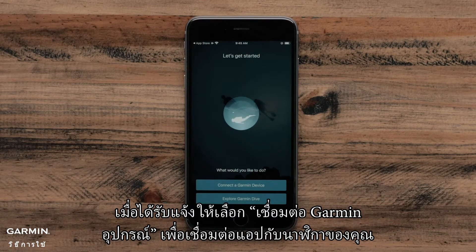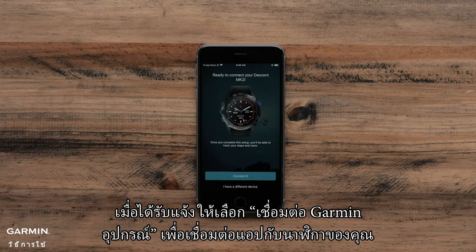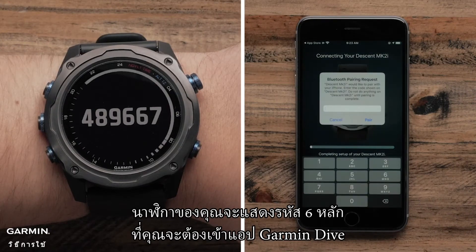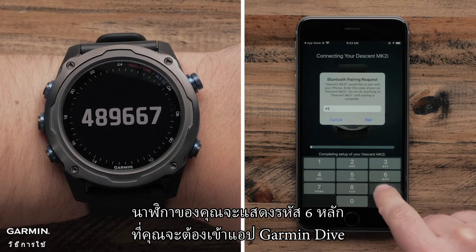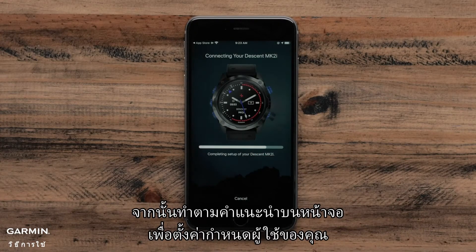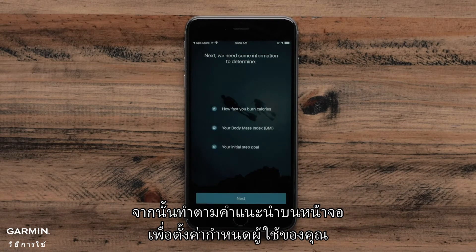Once prompted, select Connect a Garmin Device to connect the app with your watch. When the app recognizes your watch, select Connect it. Your watch will now display a six-digit code that you will need to enter on the Garmin Dive app. Then follow the on-screen prompts to set up your user preferences.